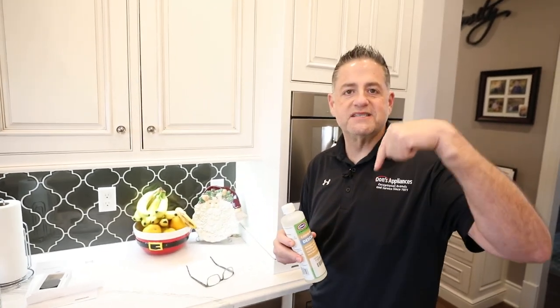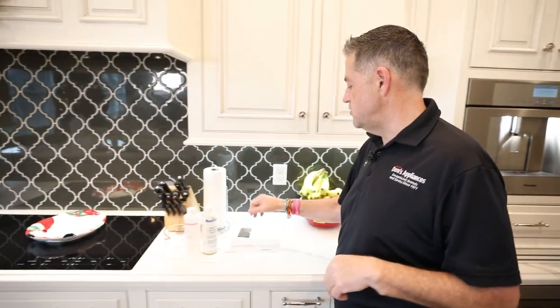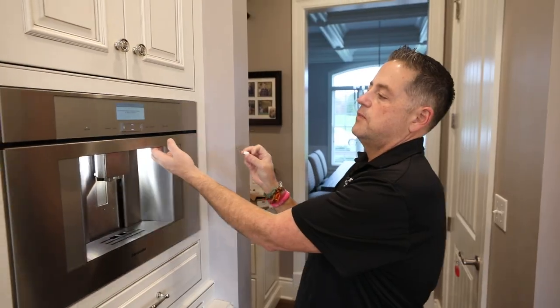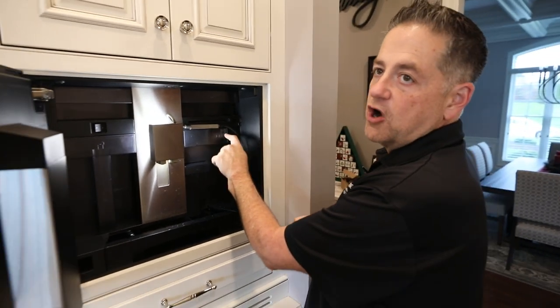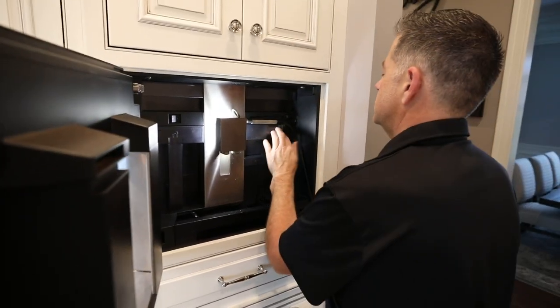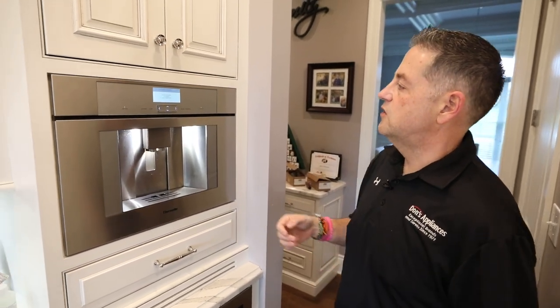We do stock these at Don's Appliances and we can UPS them out. These are what the cleaning tabs look like. I'm going to grab a cleaning tab and put it in the coffee drawer — that's where you'd put ground coffee. I'll pull this out, drop it right in there, push that in, and close it.